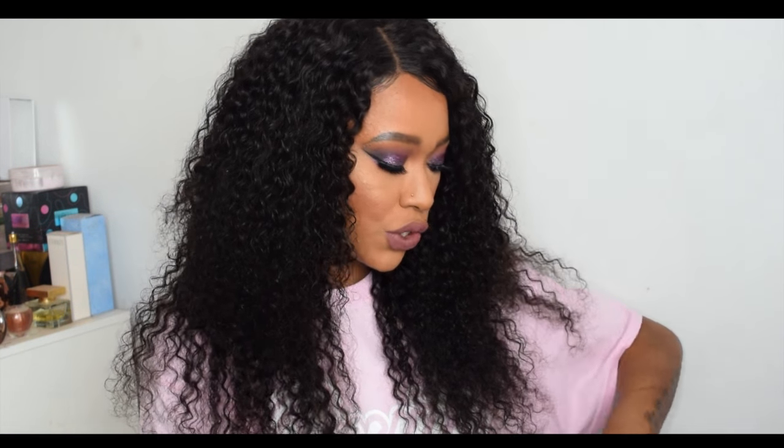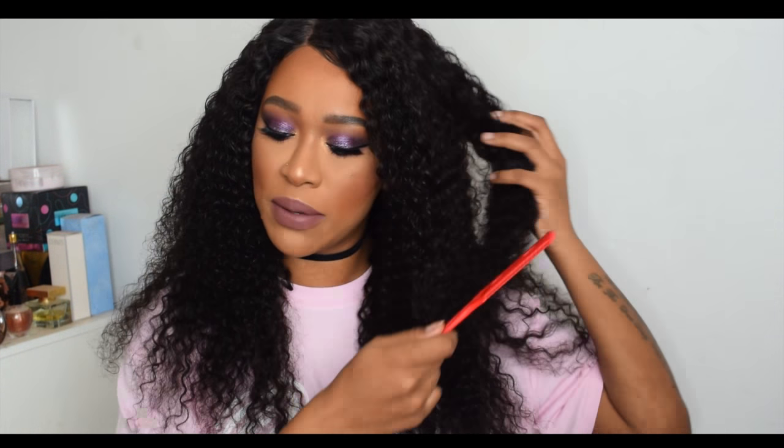Just to recap: the hair I got is Brazilian curly. I have a 16 inch closure — I shaped the hair using a razor comb so that it falls nicely around my face, since before it was kind of puffy and the layers looked wrong. I basically put layers in myself. The 16 inch closure falls about here.